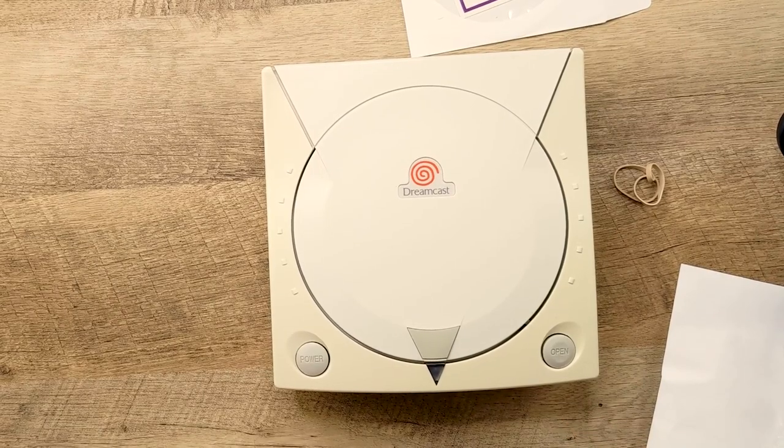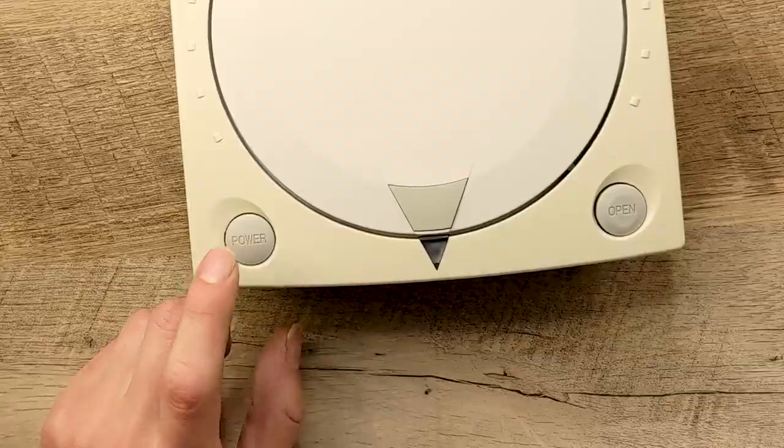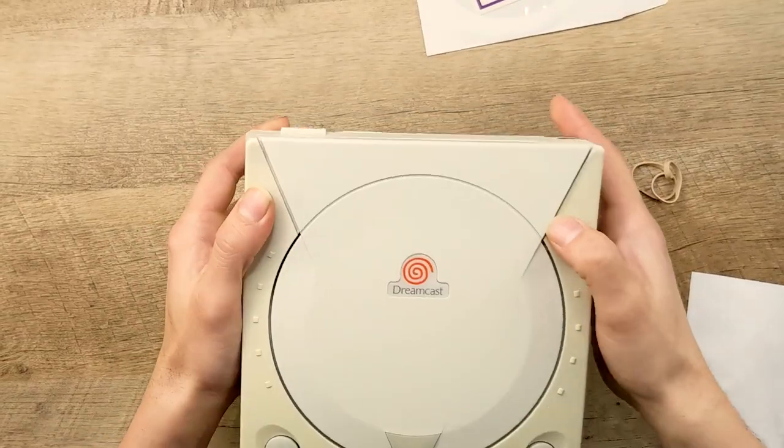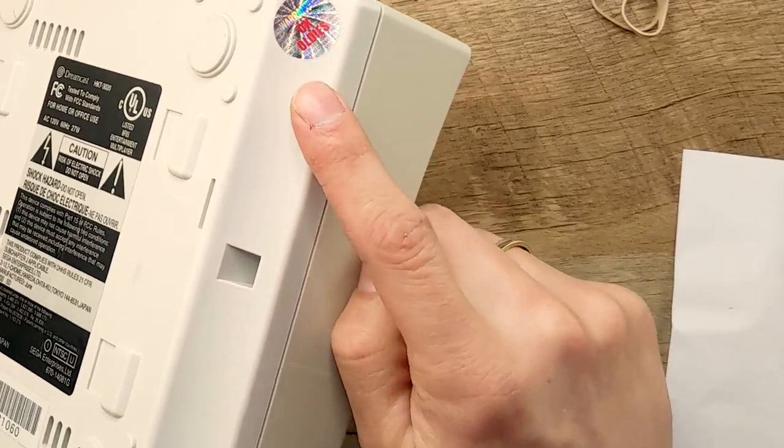Oh my god, that is yellowed. I'm going to have to rub my head. I mean, at least the door opens. The power button seems to be working, it's not sticking, so that's a plus. There are some scratches, but overall it's not too beat up. It's got a seal of quality. Console itself is in pretty decent condition, minus the yellowing. No box. A third-party controller. $190.